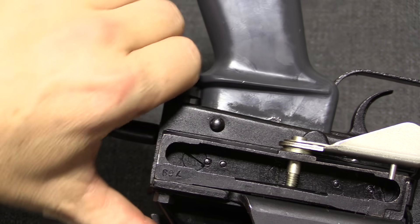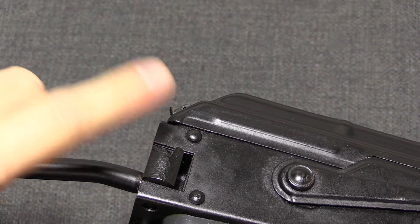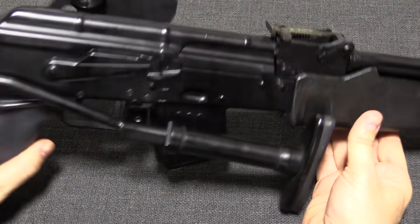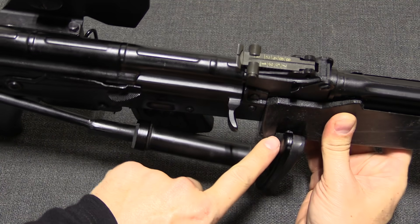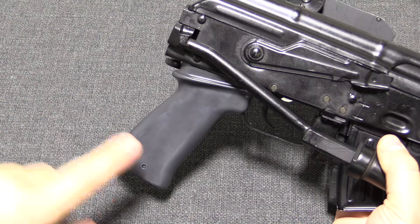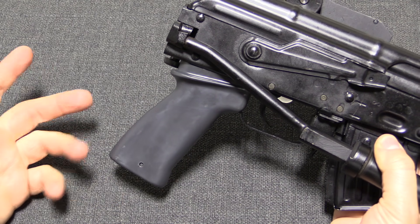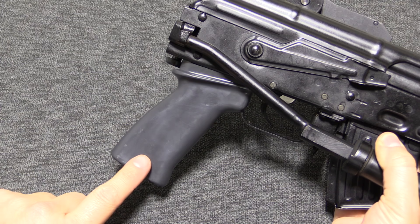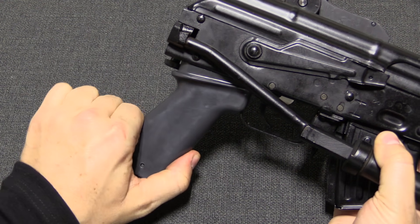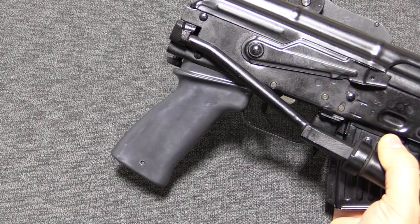There is a button on the bottom — push that in and you can fold the stock right here. You'll notice there's a cutout in the handguard to allow for the stock to fold. While these are apparently often found with the standard Hungarian style of pistol grip, they did have a specific grip made for them. It's made out of rubber, which is going to help reduce pain on firing rifle grenades.